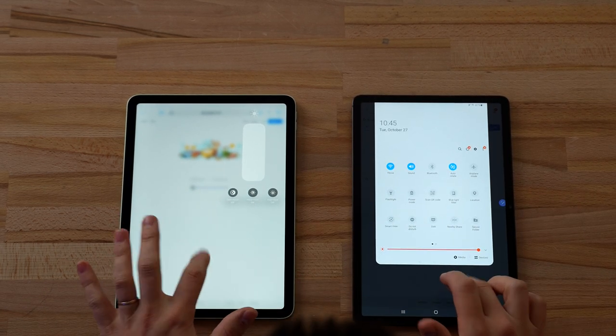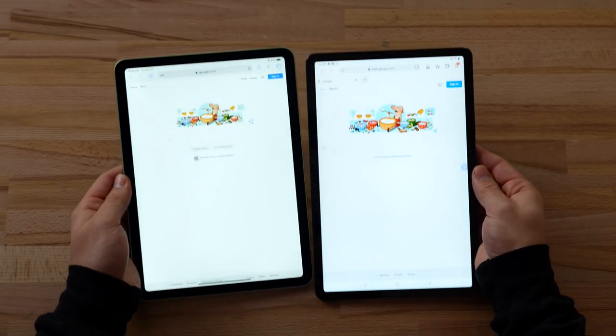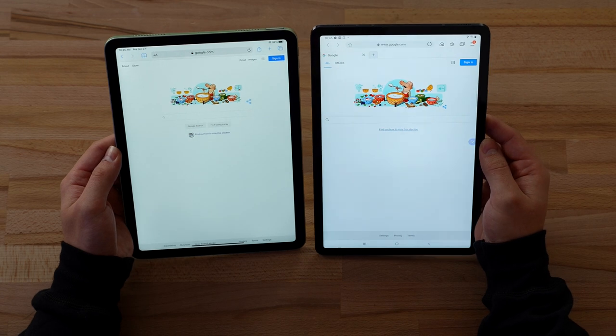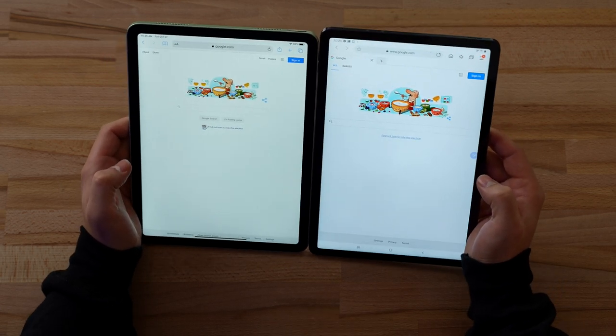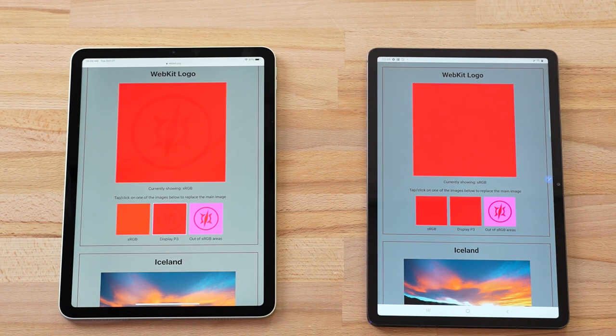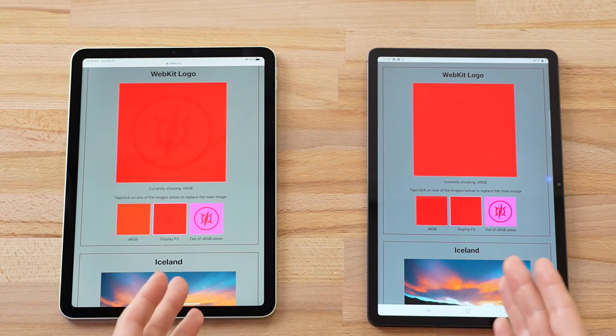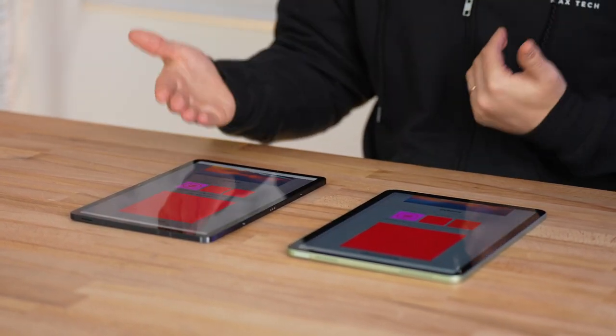Comparing maximum brightness with both maxed out and True Tone off, the Tab S7 appears brighter. However, the iPad Air's display looks very cool-toned with True Tone disabled. For display color gamut, the iPad Air shows the WebKit logo in the Display P3 test, but the Tab S7 does not — it can't do P3 colors. This is because the regular Tab S7 no longer gets an AMOLED display; only the S7 Plus gets that. The Tab S7 does, however, have a 120Hz refresh rate.